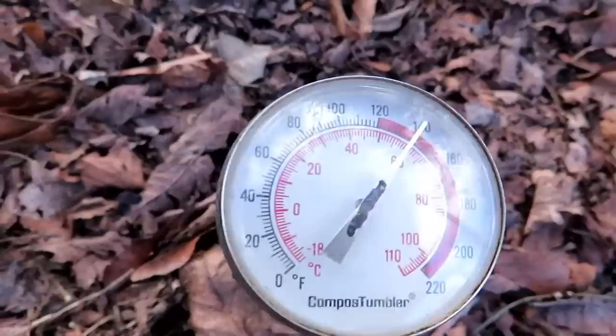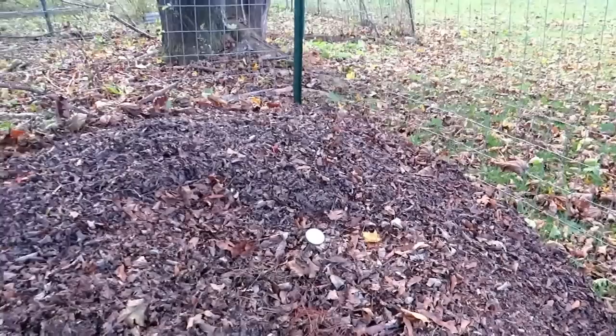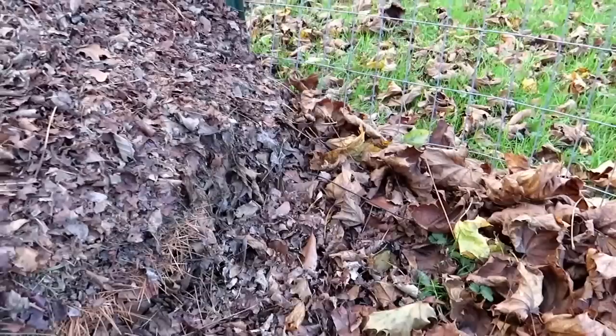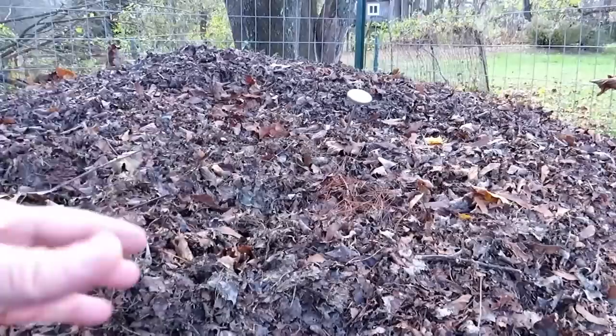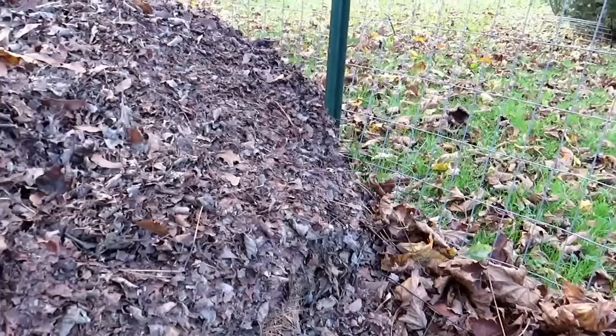Leaf compost is going to take about a year in general to break down into something you can use in a garden, though it can be sooner or longer based on conditions. When you first harvest freshly fallen leaves, there's a lot of nitrogen still in the leaves. So if you make your pens in October or November, that nitrogen helps feed soil biology — specifically microbes — helps heat up the pile and decomposes the leaves more quickly. If you collect brown leaves that have been on the ground for a couple of months, there's not as much nitrogen and the process is slower. So collect the leaves now while they still have nitrogen.